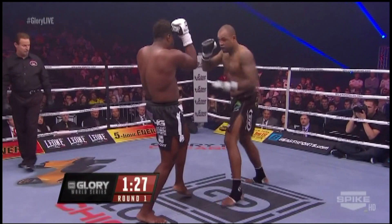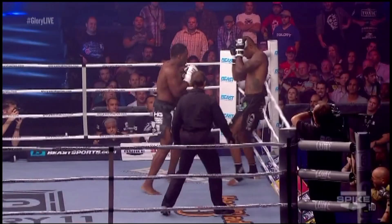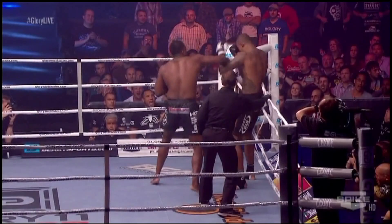Throw the low kicks like that — it's very painful. And the right hand by Zimmerman drops Gargis. Call Errol Zimmerman.